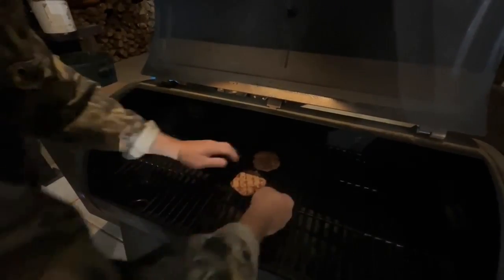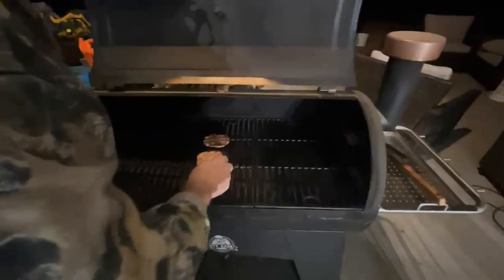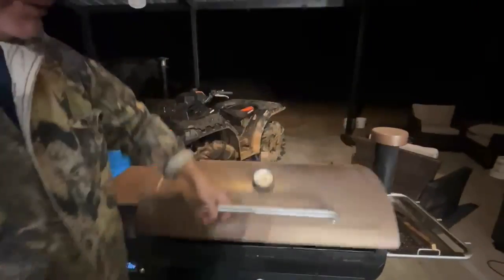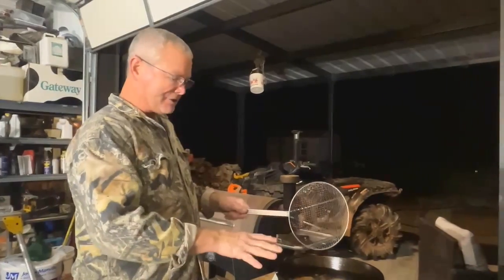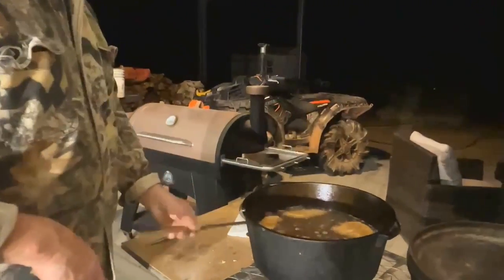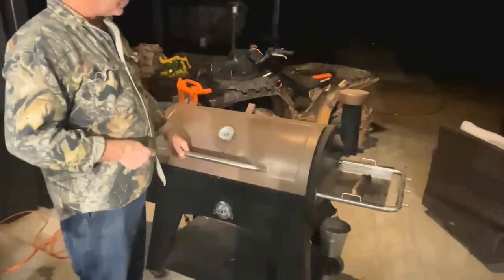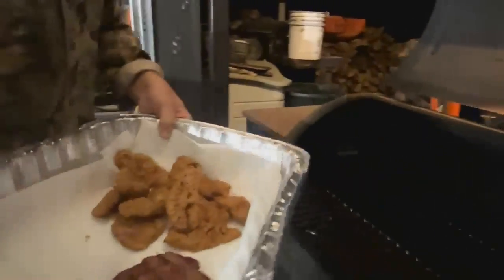I'm looking here at the hamburger patties and I'm going to go ahead and flip them over. One thing to be mindful of on these hamburger patties — they're really lean, so they're not going to take long to cook, but you can see we've got some good grill marks on them. Those will be coming off pretty quick. I've dropped the last batch of the chicken fry in right here, it's just about ready to come out. I'm going to let that keep browning just a little bit more. My hamburger patties are ready to come off — I'm going to go ahead and pull them.